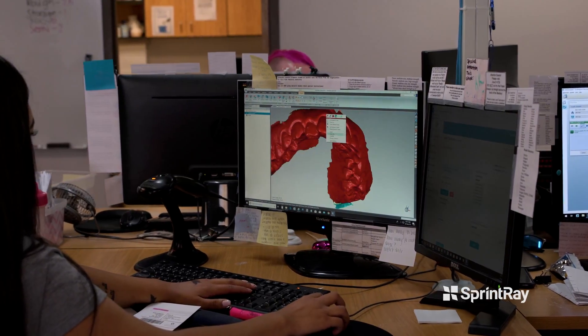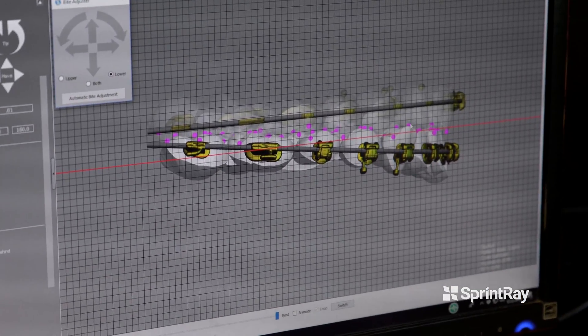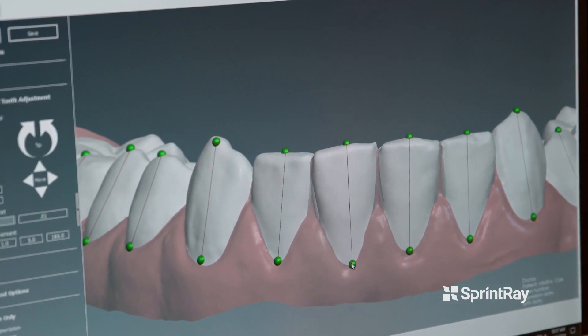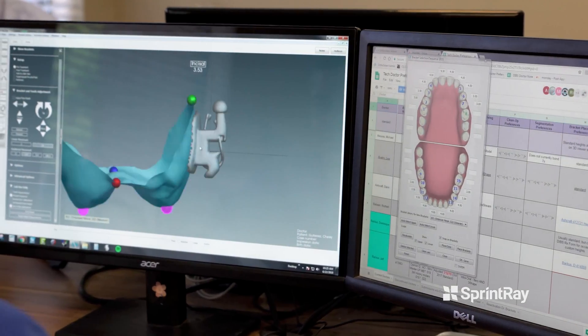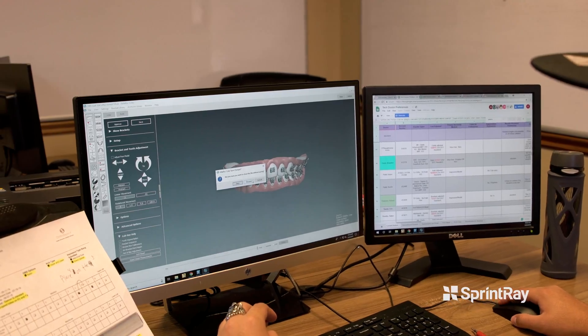We've been developing this for five years. We've designed a system that very accurately can hold those brackets in place and then transfer them onto the patient's teeth. When you can have software that can design and create a treatment plan for your brackets and then incorporate 3D printers to print an actual indirect bonding tray that works — one that perfectly fits over the patient's teeth and can perfectly bond those braces onto the teeth — the precision you get with the Moonray and within our software sets us apart from other laboratories.